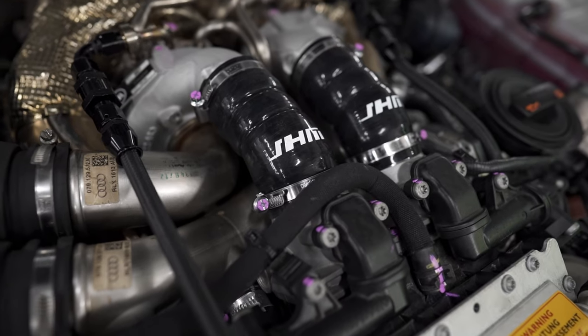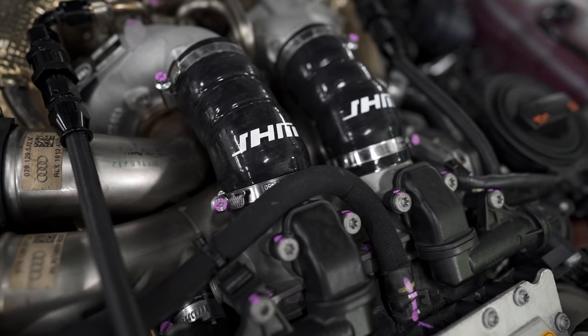One other piece I would recommend picking up for any 4.0L build is the JH Motorsports throttle inlet pipe. You can see these two silicone pieces — they fit very nicely, a simple clean drop-in replacement. As you guys know, a lot of these rubber silicone pieces do wear out over time, so this is a good way to make sure that everything is sealed up appropriately.